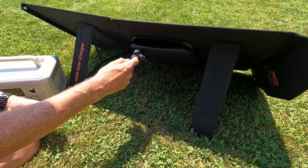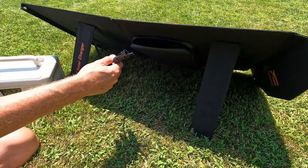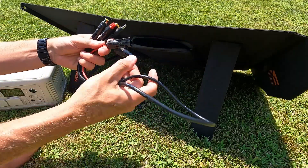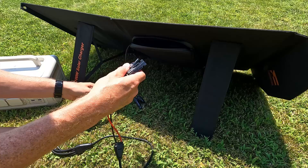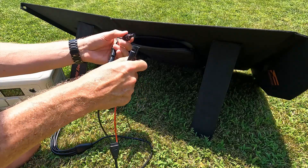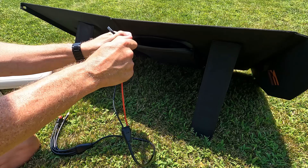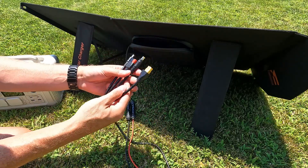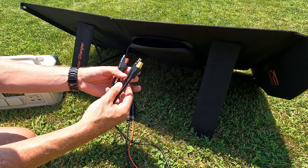From the view in the back, you can see the MC4 connectors. All you need to do is take your multi-wired cabling and connect the MC4 connectors together, and now you have any variety of output you need to power your unit.